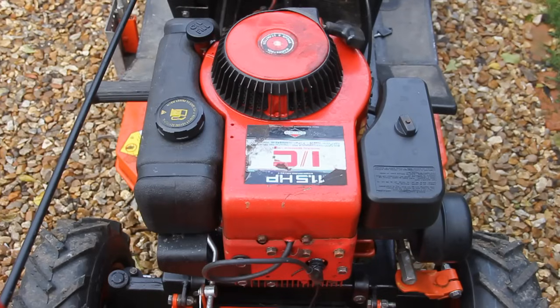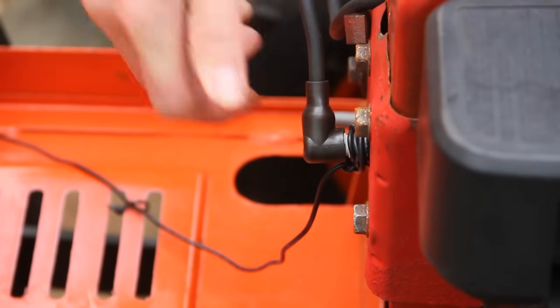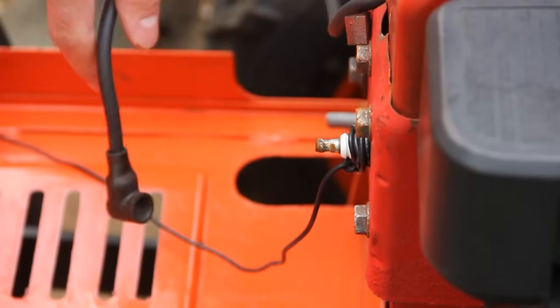In this video we're going to be checking and setting the air gap on the armature or coil as you may call it. Before undertaking any work on your mower, make sure the first thing you do is remove the spark plug lead. This will stop anything from sparking while you're working on it.